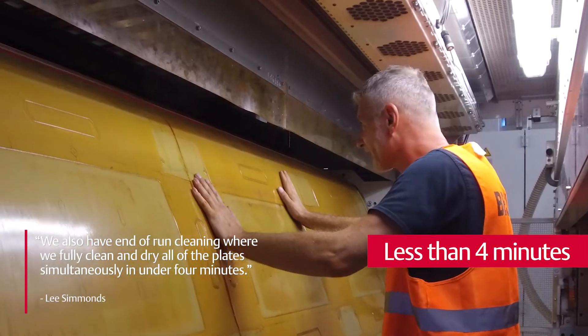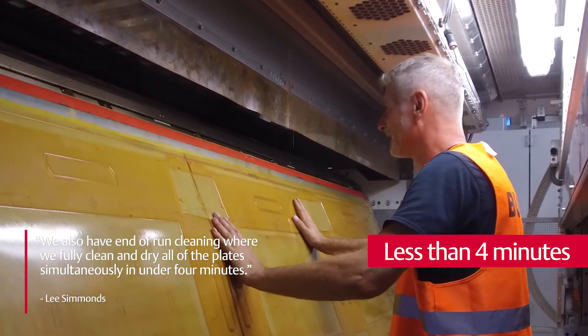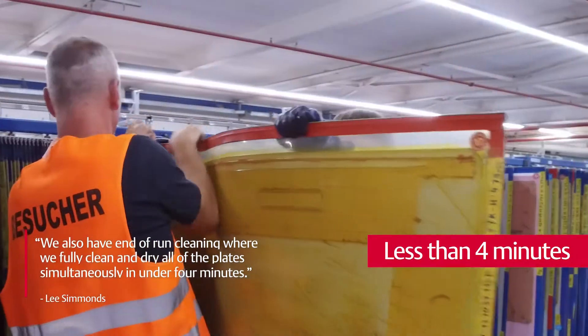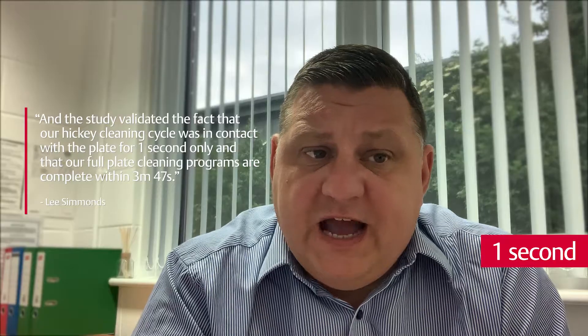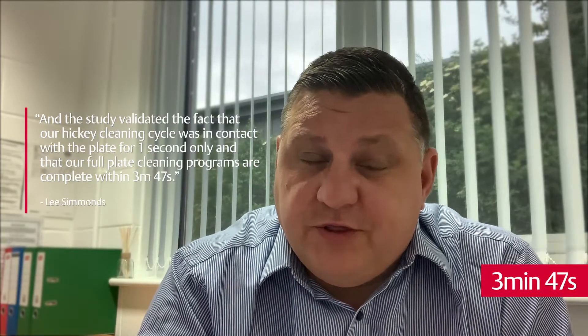We also have end of run cleaning where we fully clean and dry all of the plates simultaneously in under 4 minutes. Our system was independently assessed to analyze the time it takes to carry out various cleaning cycles and the performance of our system. The study validated that our hickey cleaning cycle was in contact with the plate for one second only, and that our full plate cleaning programs are complete within 3 minutes and 47 seconds. This is for cleaning and drying all printing plates on all units.